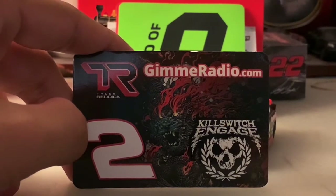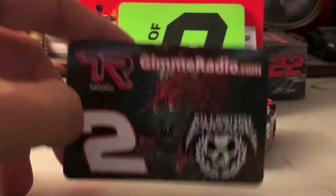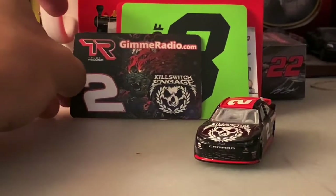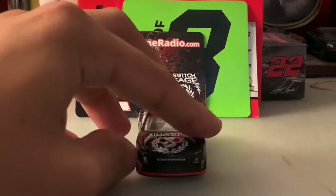I don't know much about Kill Switch Engage — I just found that out from the research I've been doing ever since finding out about this car. Now let's take a look at the car itself.